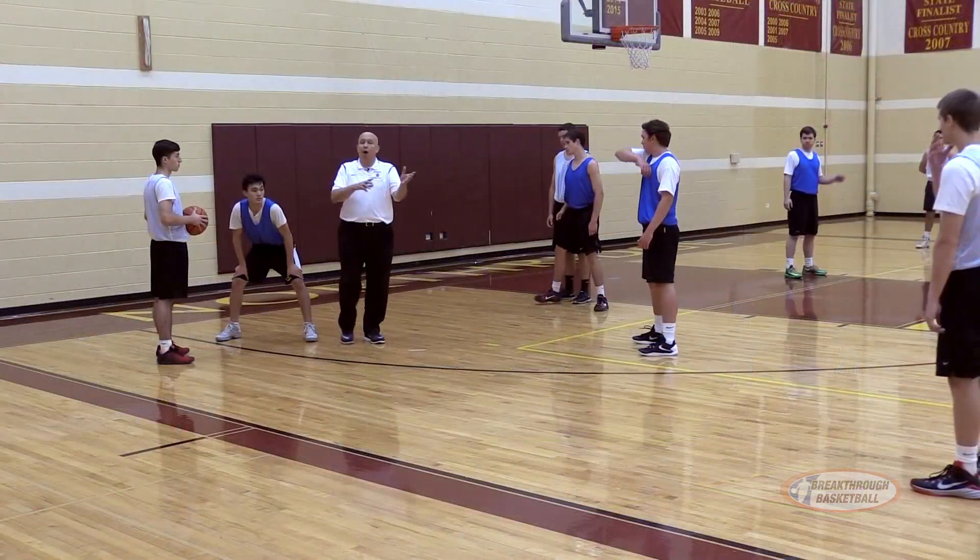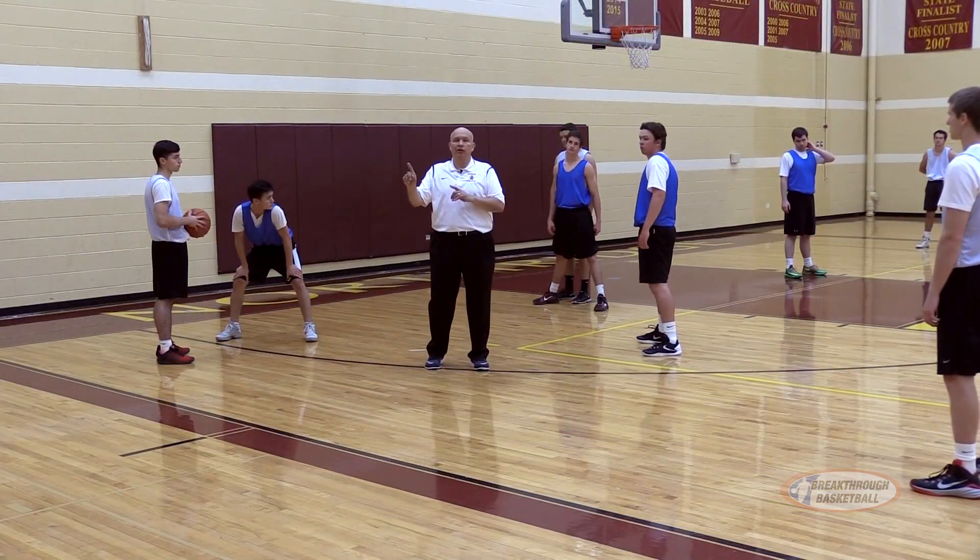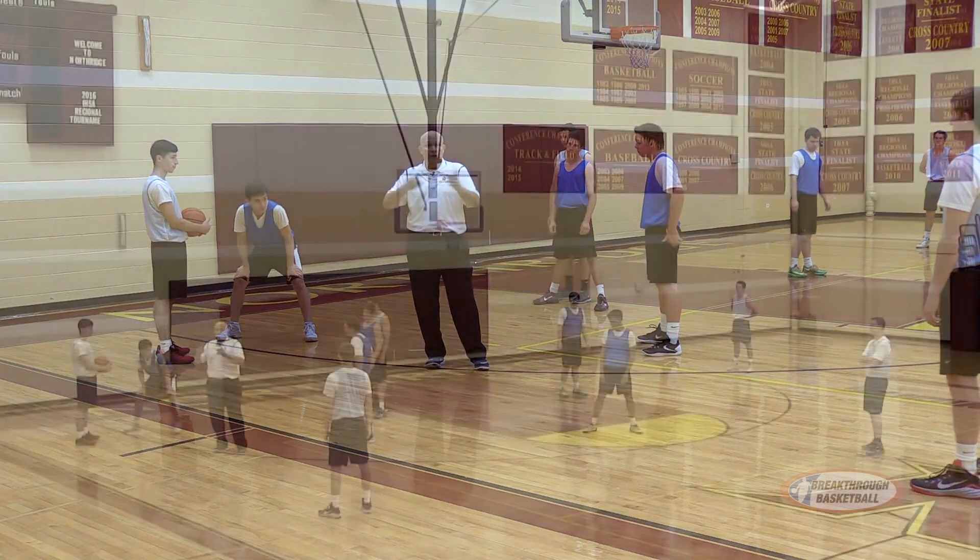Teams will sometimes ping-pong — what we call a ping-pong pass — to try and get our defensive players in transition, in rotation.